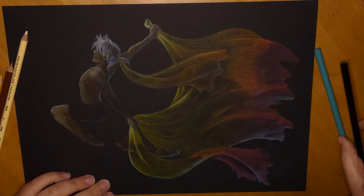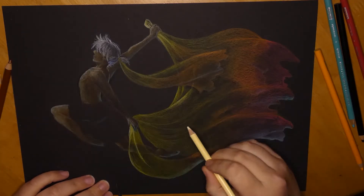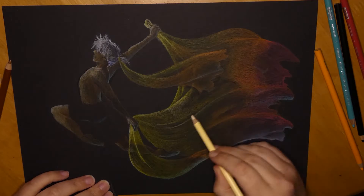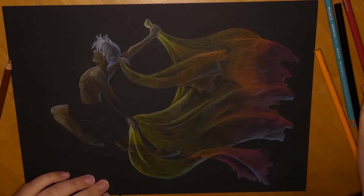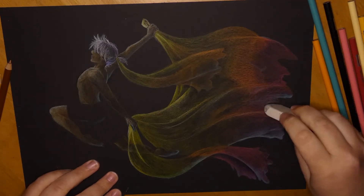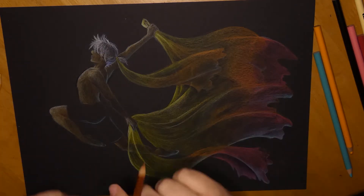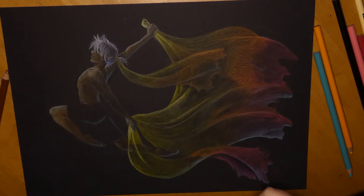So I decided I wanted to combine a dancer with those fabrics. And since my character Daniel is a dancer, let's draw him. For the colors, I decided on a warmer scheme because I like warm schemes, and in autumn the colors are red, brown, yellow. That got me inspired to draw the fabric in different colors as well — yay for yellows, browns, reds, and so on.